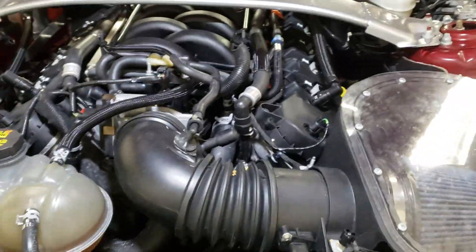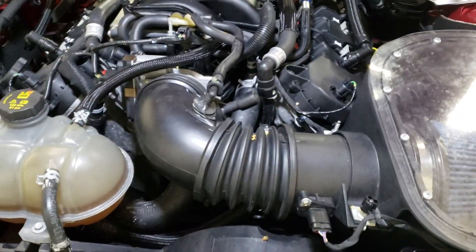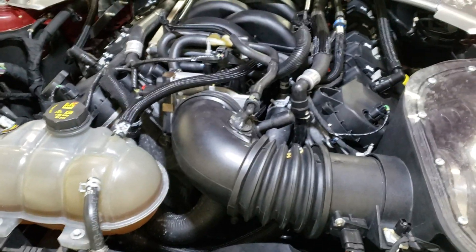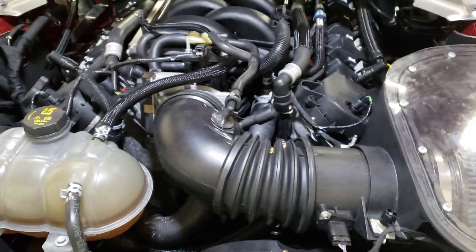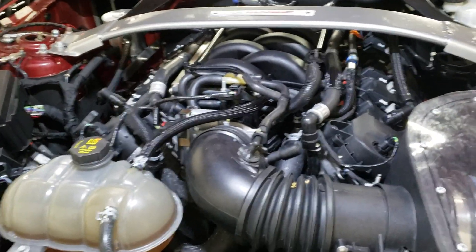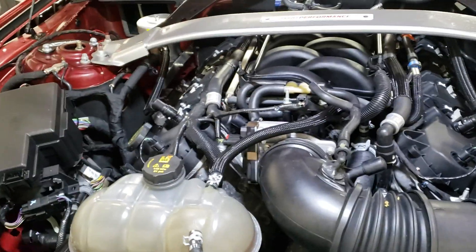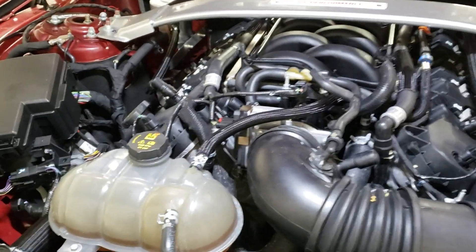If you're getting any type of cam position sensor error on a car that is otherwise running perfectly fine, there's a very good chance it's a wiring issue. The solenoids are very robust — I have another video where I talk through that, I'll put the link in the description. The solenoids in the front engine cover on the GT350 are very unlikely to cause problems. It's possible, but far more likely you'll have a bad engine harness before that.